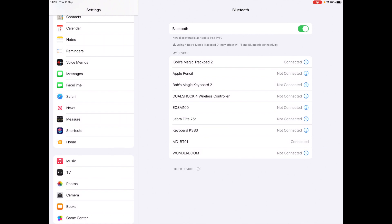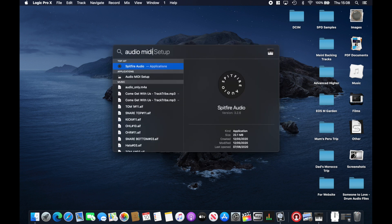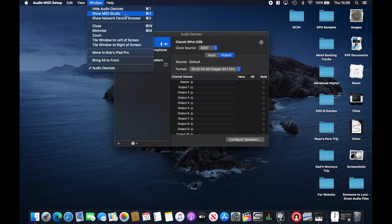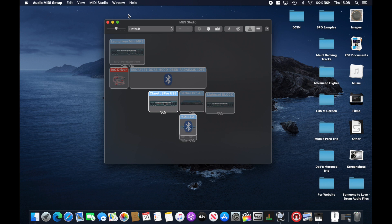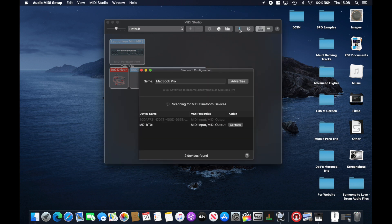On the Mac it's not quite as easy, but here's how you do it. Under your settings, find Audio MIDI Setup, then go to Window > Show MIDI Studio, and click on the Bluetooth icon to configure Bluetooth. If you don't see the icon, drag to make your window larger and it should appear. You should then see the MD-BT-01 — click Connect and you're connected.